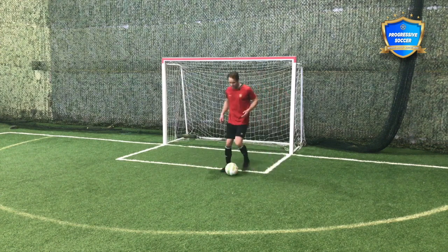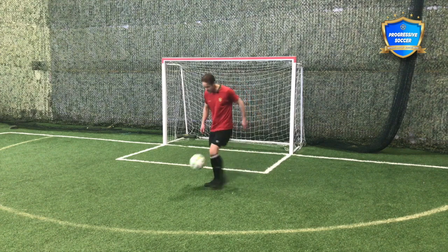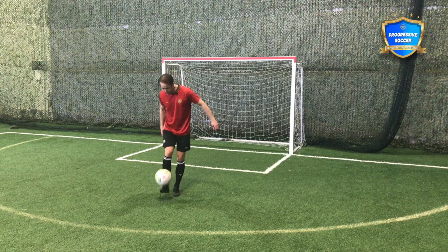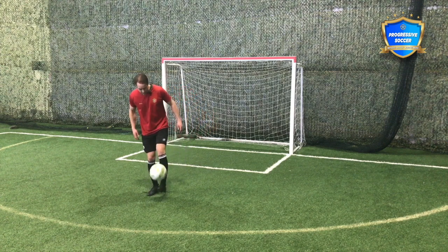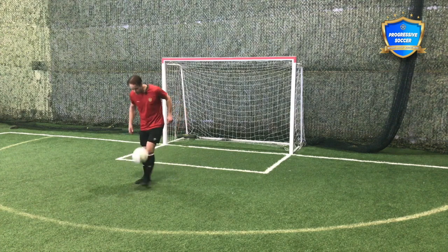Now I might get on the ball. If I'm by myself, I'll probably just start with some juggling — get some basic touches. I've warmed up physically, now let's warm up technically. Get a few touches — all different types of touches.